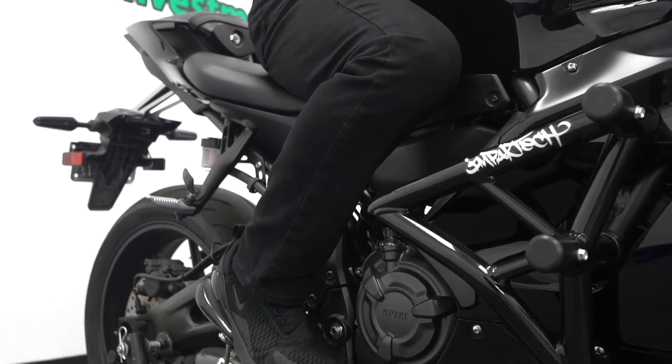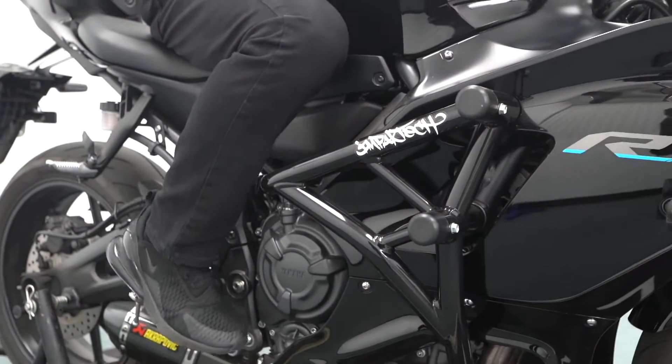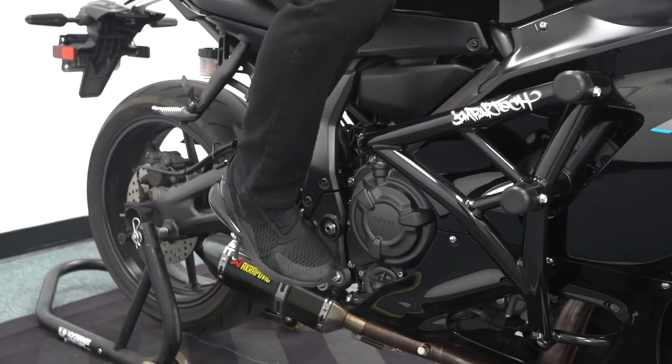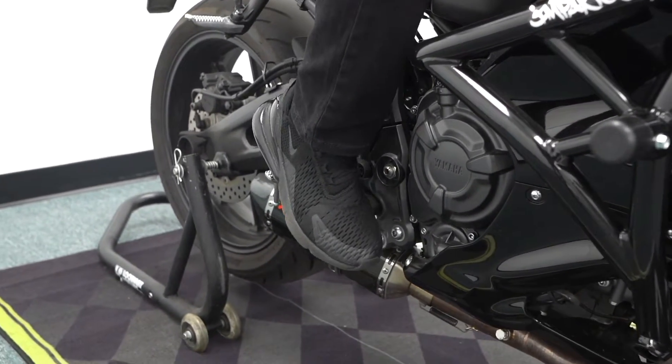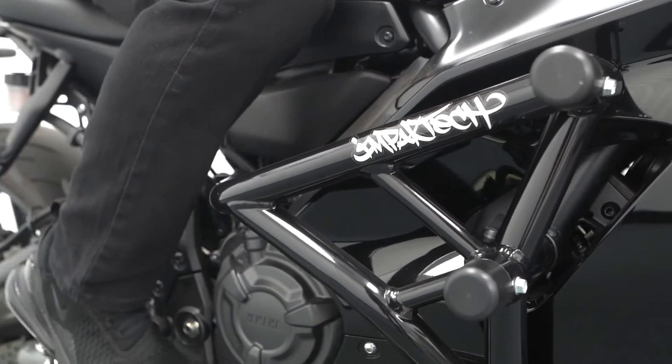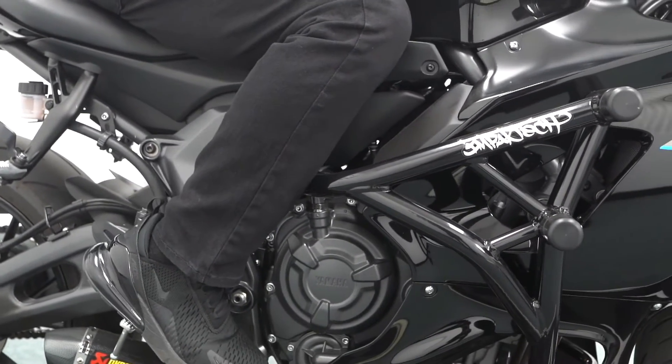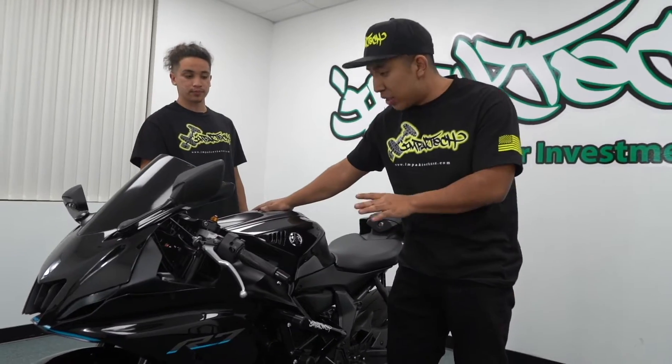Again guys, we are the first company to go ahead and manufacture an R7 crash cage. Impact Tech makes the best crash cages in the world — 100% made in the USA, backed up by a lifetime warranty. This is the world's first fully automated crash cage.